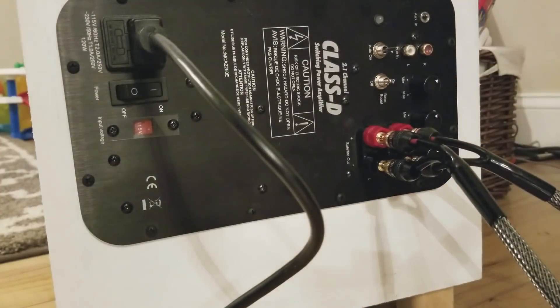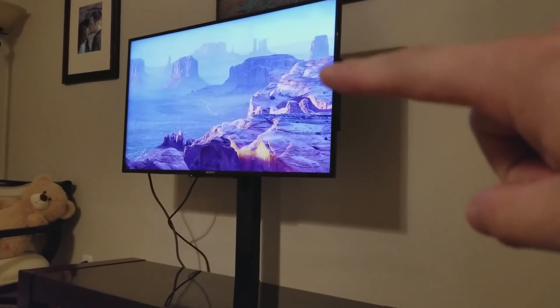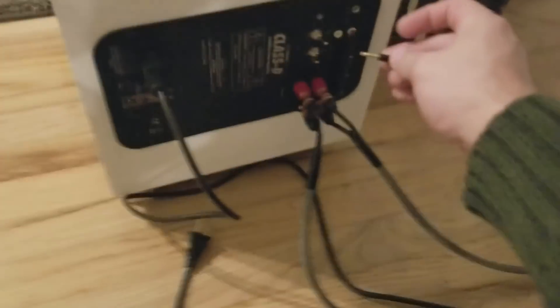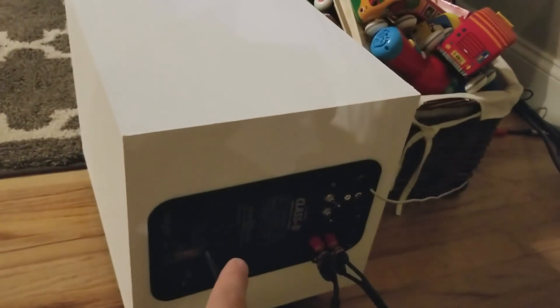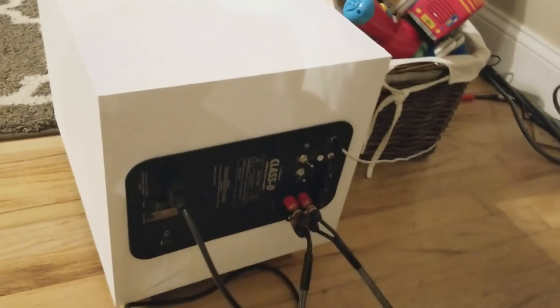Now we just need sound. What we're going to do is take a 3.5mm cable from the TV itself and run it into this amplifier. You just take your audio out of your TV, and anything plugged up to the TV will now be hooked up to this. So any sound bar that you build, I recommend this amp. This amp is such a great little Class D amplifier 2.1 setup.